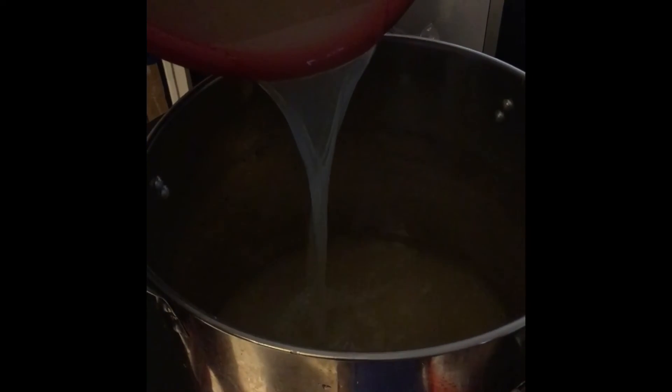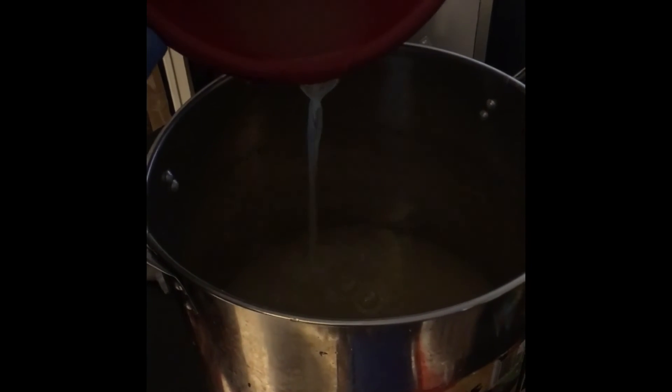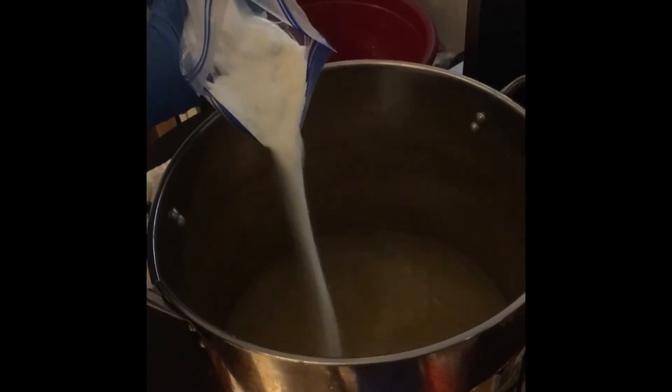Oh, clean batch! Oh yeah. Stir gingerly. Finished product — let's go!